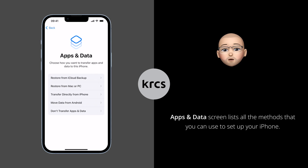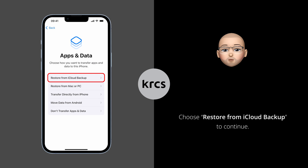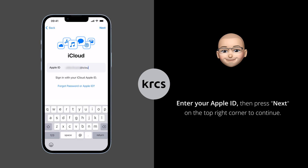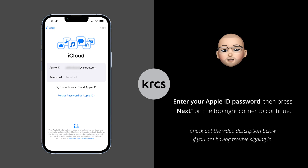The Apps and Data screen lists all the methods you can use to set up your iPhone. Restore from iCloud Backup will be the method we use in this video. First, enter your Apple ID then press Next in the top right corner. Enter your Apple ID password and press Next to continue.